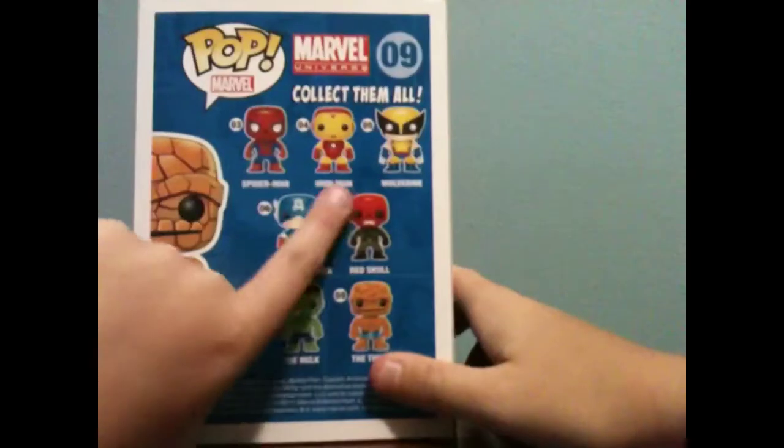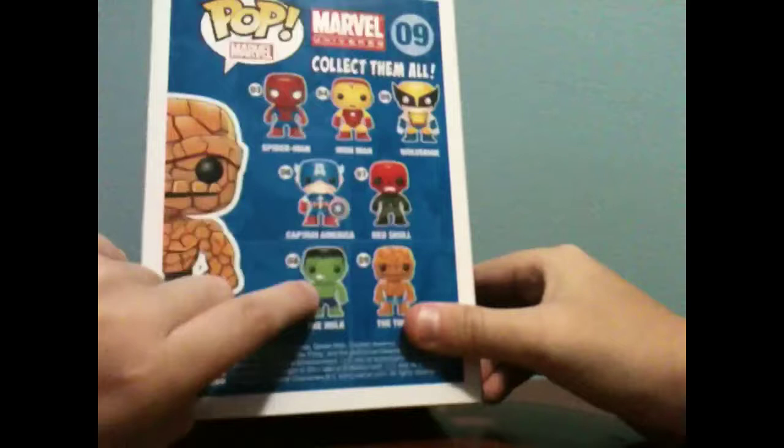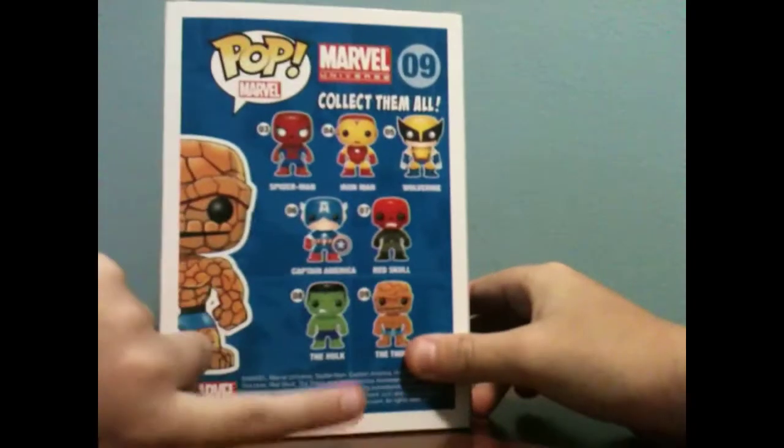You can get Spider-Man, Iron Man — which I have — Wolverine — which my brother has — Captain America, Red Skull, Hulk, and The Thing, which I just got today.